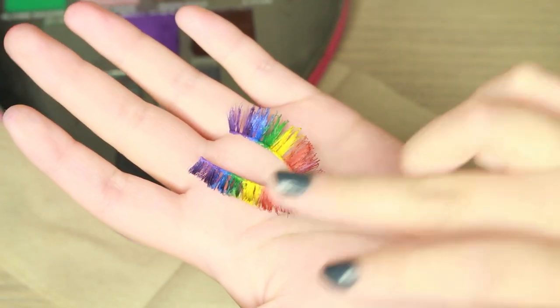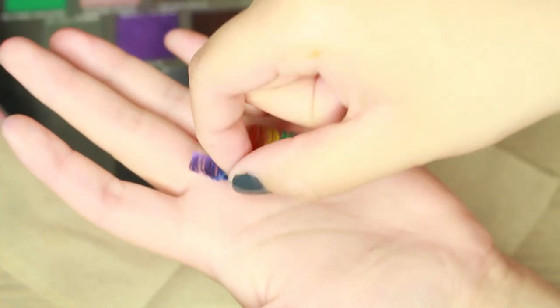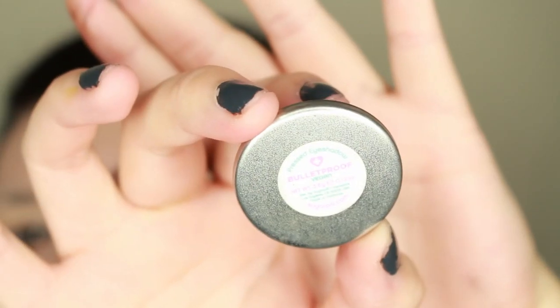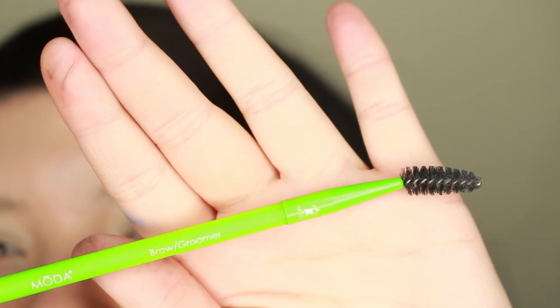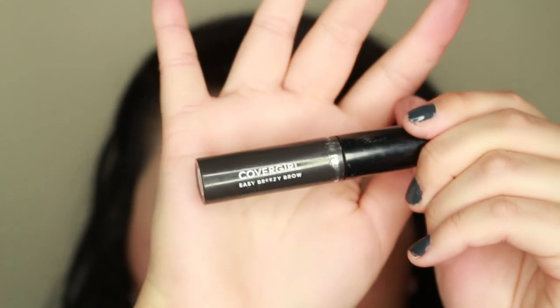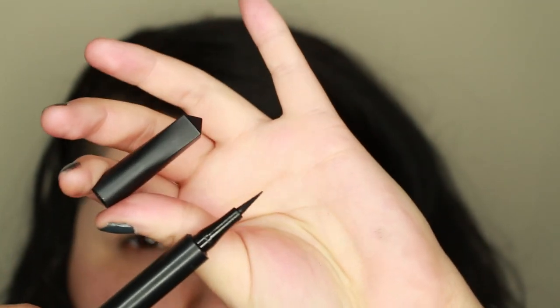So these are my completed lashes. To fill in my eyebrows, I'll be using the Sugarpill Bulletproof Eyeshadow. My favorite eyebrow brush is the Moda Pro Brow Groomer. You want to make sure to use a brush that's the same thickness of your eyebrow. And to hold them in place, I'll be using the CoverGirl Brow Gel in the shade Deep.